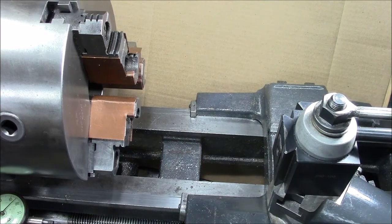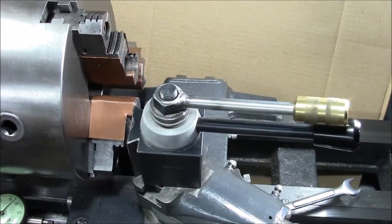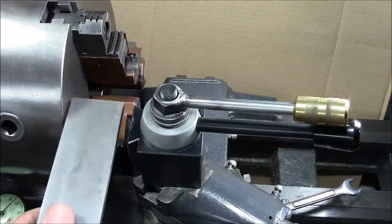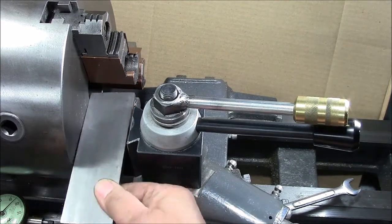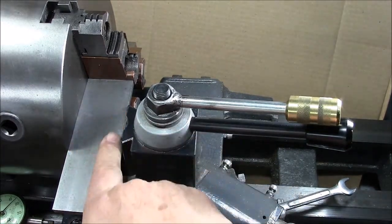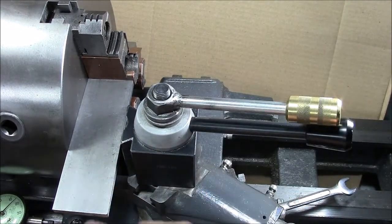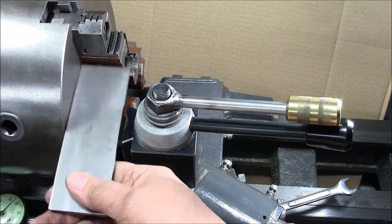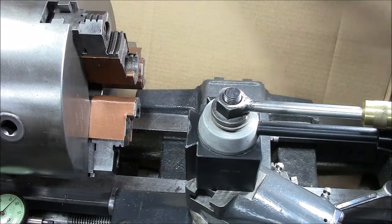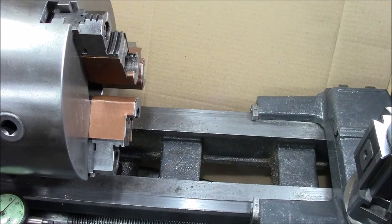Okay folks, we're back at the Atlas 10-inch lathe. The very first thing we need to do to set this up is square the tool post with the face of the chuck. The way I do it is with an old parallel that I keep just for this purpose — run it up and make sure that this lays flat and this lays flat and they're parallel. Cinch it down good and tight. Now the tool post is square with the face of the lathe — square and parallel.